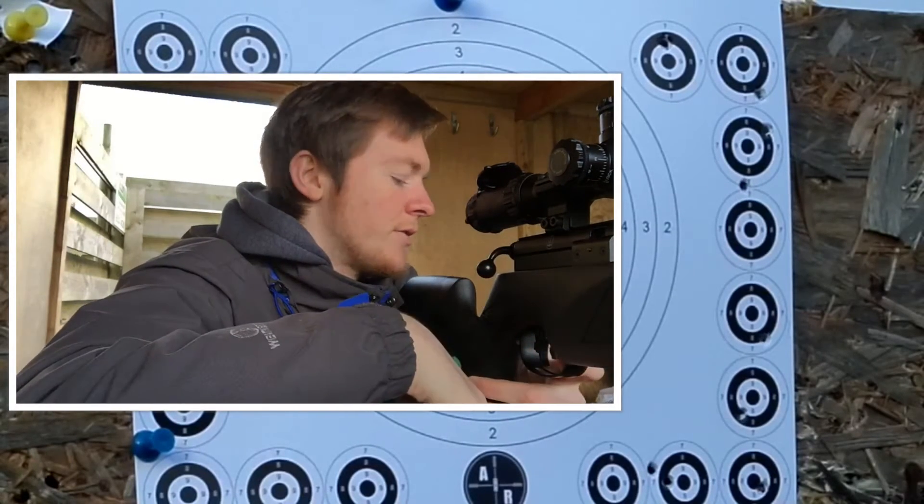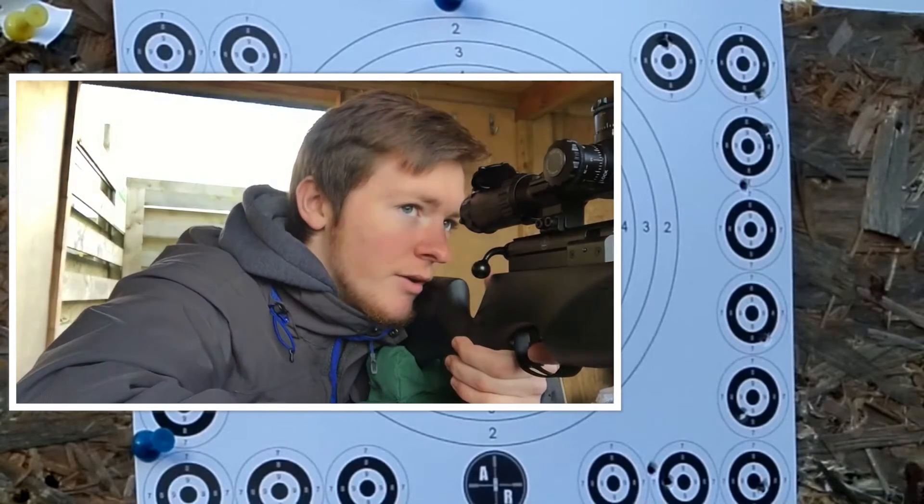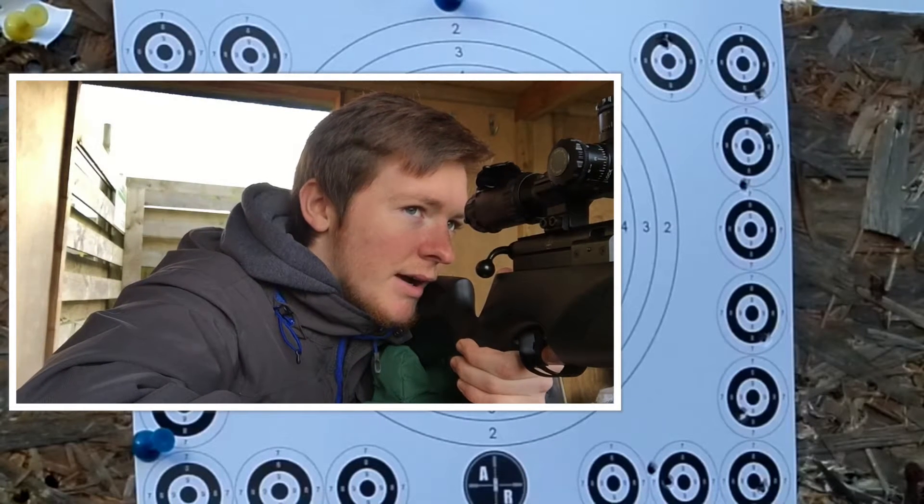How many have I got? One, two, three, four, five, six, seven, eight, nine. I've got nine. I want to go for the middle — the eye.